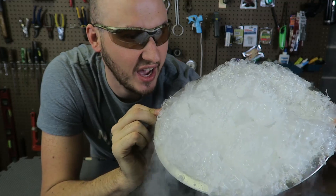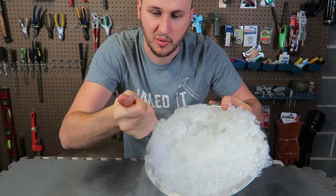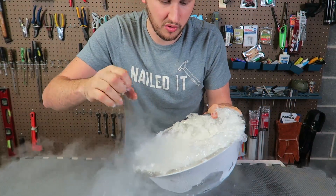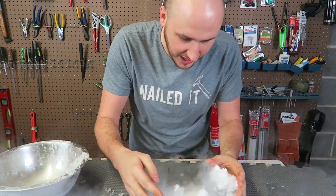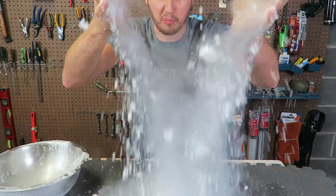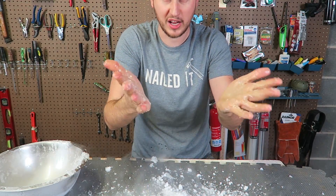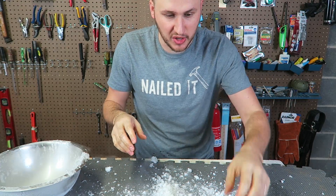Look at that — this is insane. I honestly did not expect this to happen. Let's make a thumbnail. I should grab some — look at this, it's like soap now. There's still liquid nitrogen in there. It's cold. Look at that — this is just ice. Icy soap. We made snow! It's very soapy and it melts into my hand so quickly. It feels like snow as well, it's so cold.